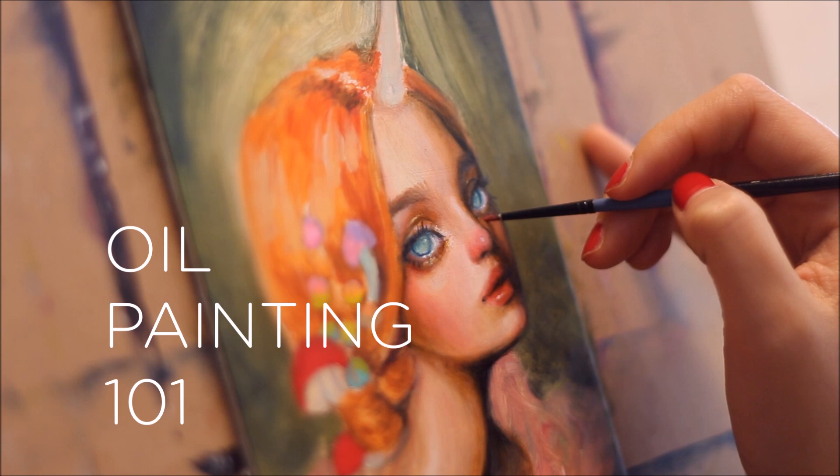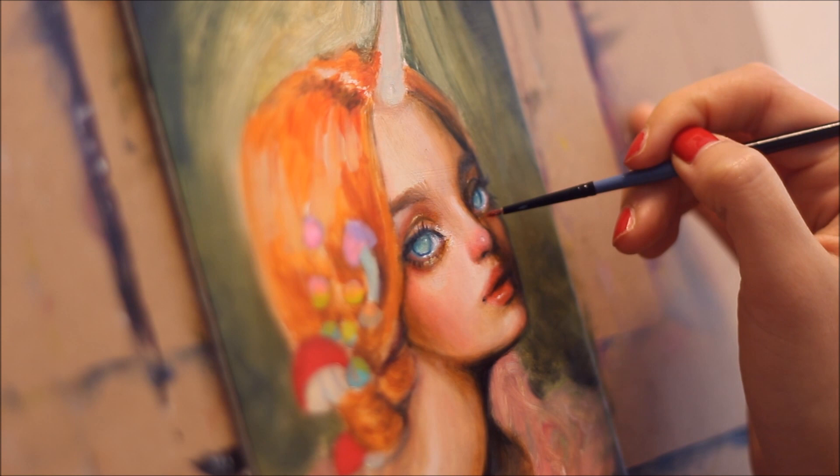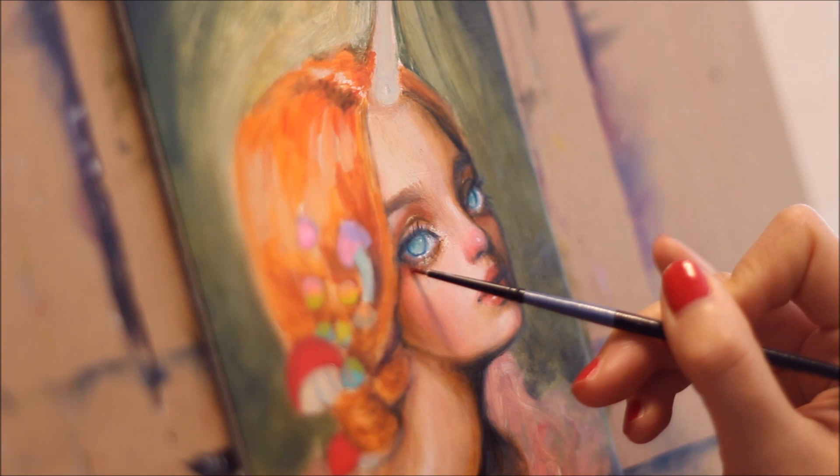Hi everyone! Welcome to another Oil Painting 101 video where I will be teaching you how to glaze! Glazing has been used by oil painters for centuries to enhance the luminosity and depth in paintings.